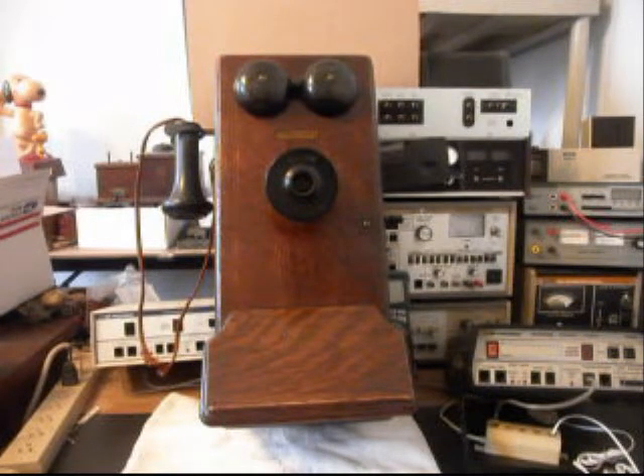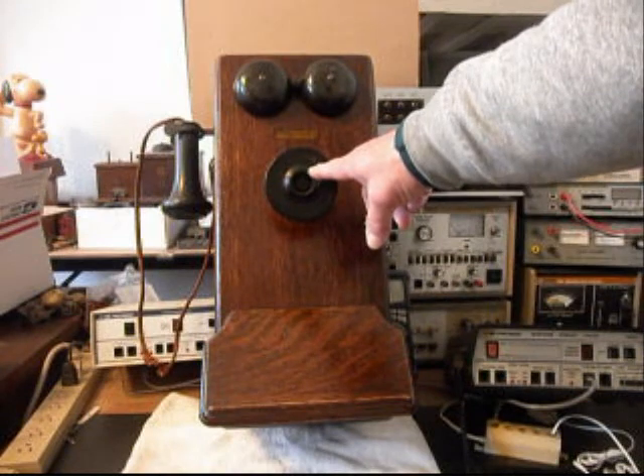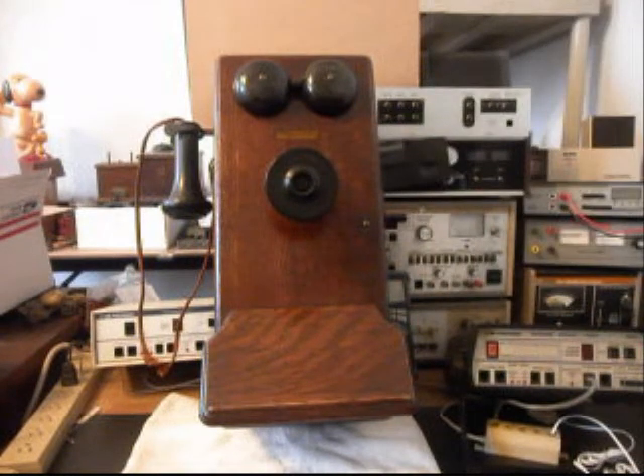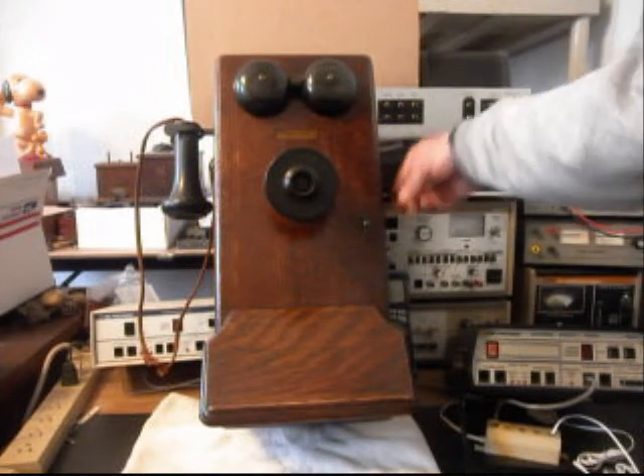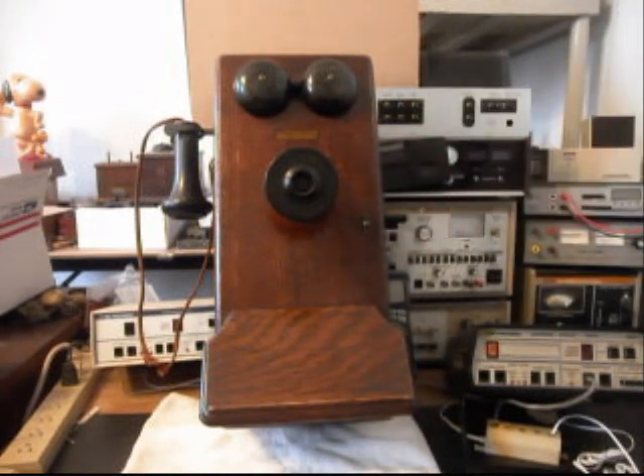We want to install a modular port on this telephone so that Richard can simply walk up to it with any length, any color line cord and plug into the modular port — makes for a clean, simple, easy plug and play connection. The spit cup on this telephone is missing, so we'll ask Richard if he has that or if we need to locate one. The bells do ring when you crank the crank, which is a plus.